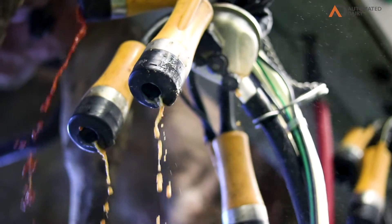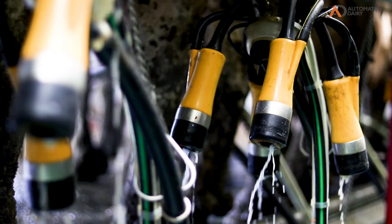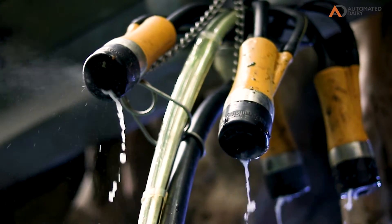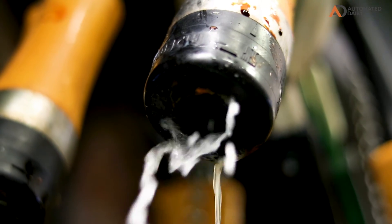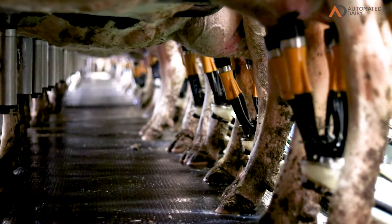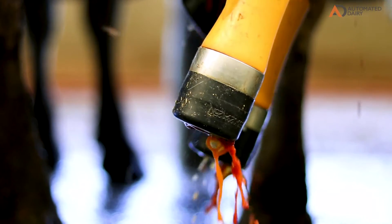I really like the back-flush part of it. You use a minimal amount of water — it doesn't back-flush the whole claw or anything, just back-flushes the liner, which is the most important place. Automated have got a great install team and the install is planned from the very point of sale all the way to completion.